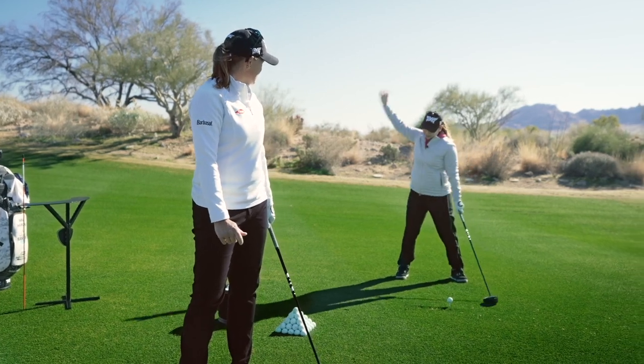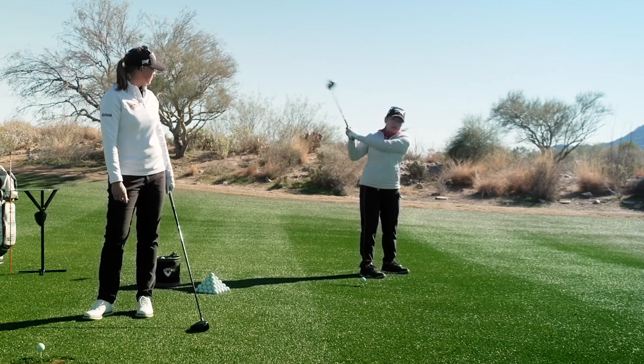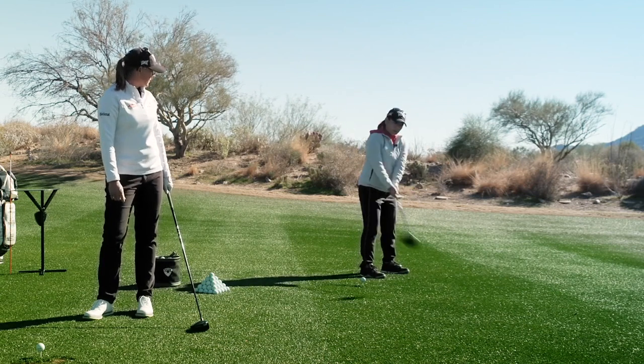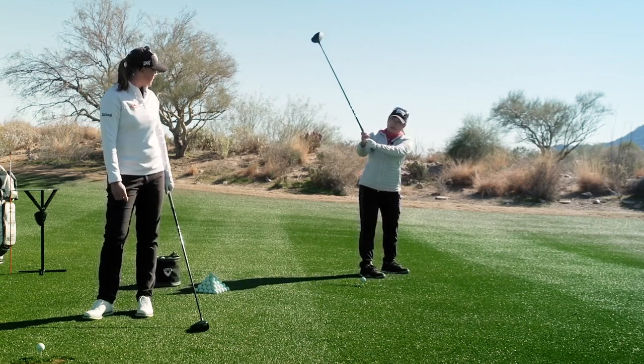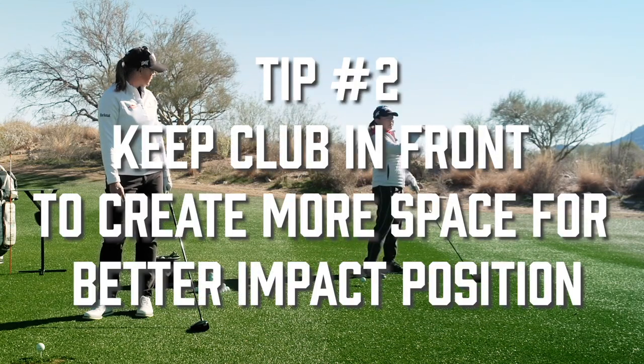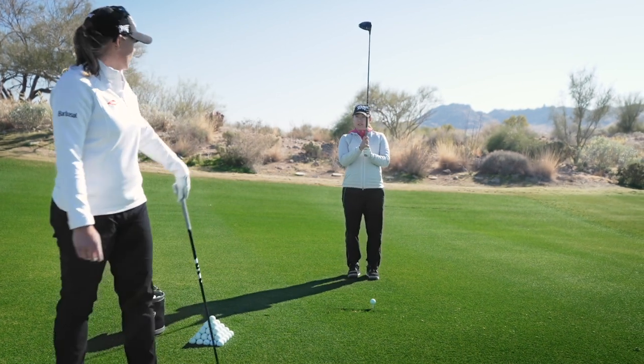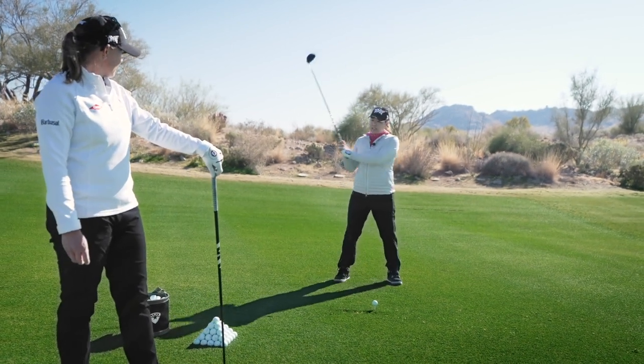How about you? I'm always working on trying to create more space in my swing. Right now I'm a little bit too across my line, so I'm just trying to work it out in front of me more so that I just have more space to draw, because I'm more of a hands and arm release swing.